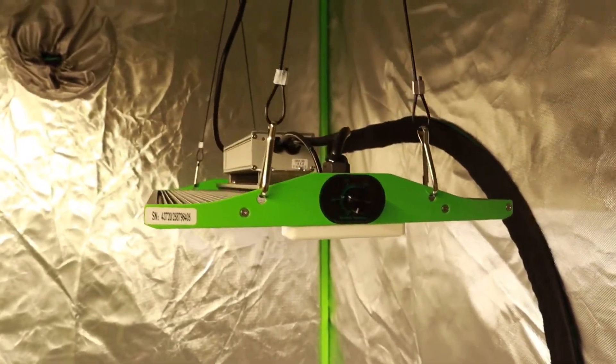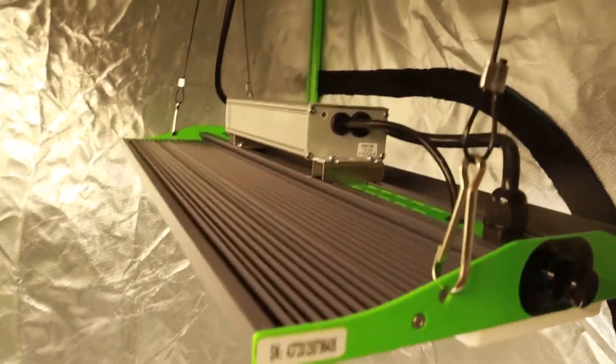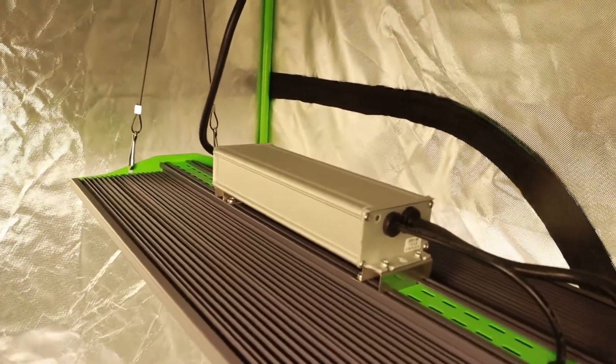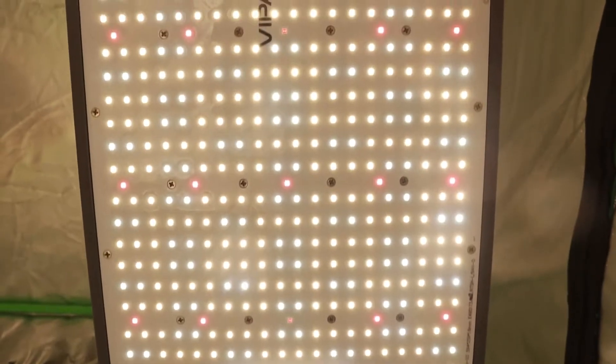Some of you may be familiar with Viper Spectra. I know I was from my research into lights about a year ago when I bought my first lights off Amazon. Like other companies, Viper Spectra sold the infamous blurples, but now they've transitioned into full spectrum LEDs.